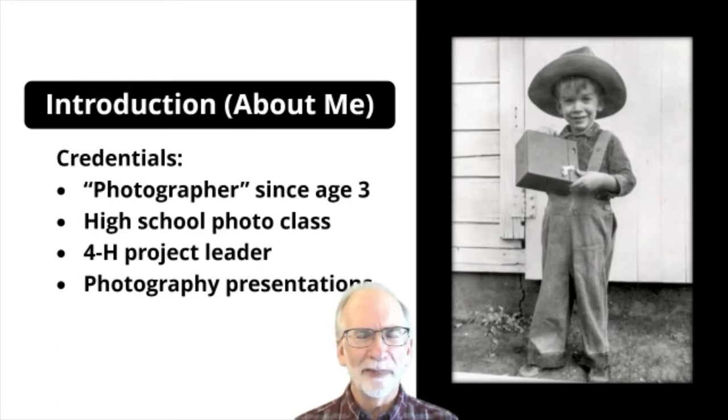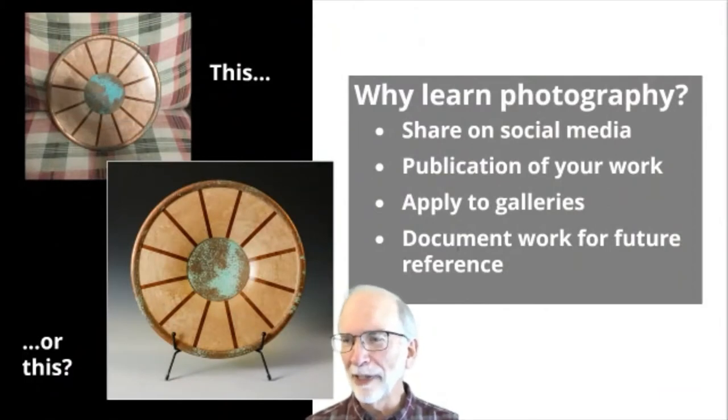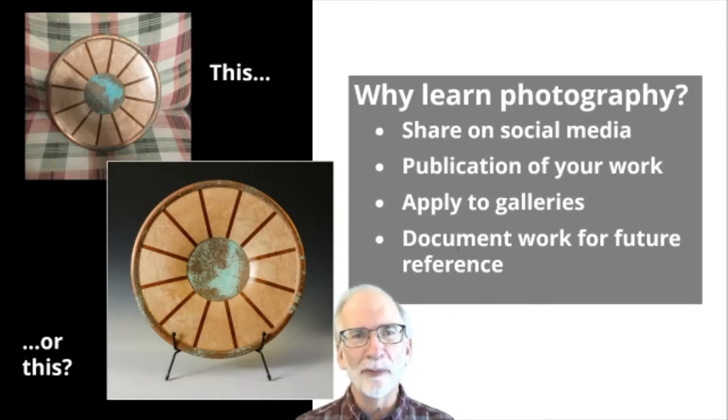Now I've proven my credentials officially. So let's talk about why we'd want to learn photography anyway. One of the things we like to do is share what we've done in the woodturning world — whether on Instagram, Twitter, Facebook, or wherever. Many of us have been asked to submit photos to the local newspaper, or maybe you're aspiring to publish in the AAW Journal. Certainly if you're applying to galleries, the first thing they'll ask for is photographs of your work. And I also like to document my work so I can figure out how to do that again someday.